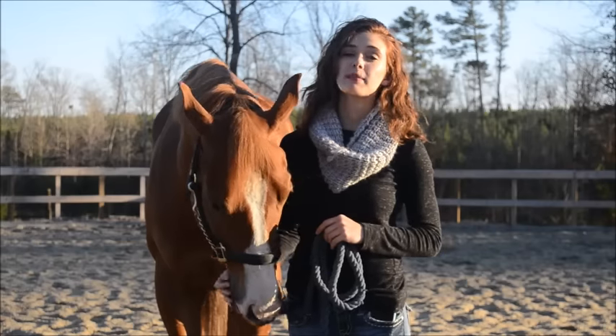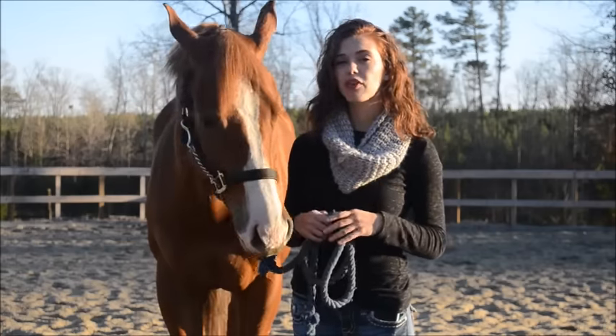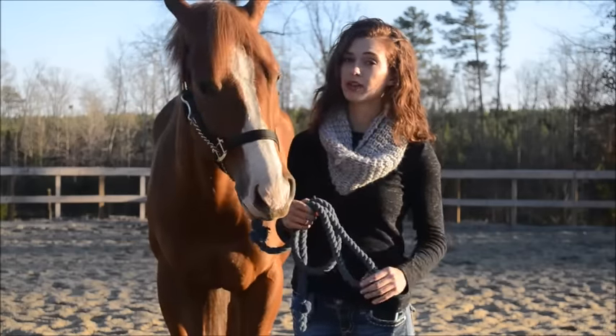Our next focus is going to be with the front end. Horses can get really kind of fumbly with their front end in the pivot, so this is something you want to focus on.